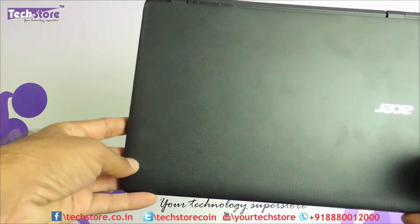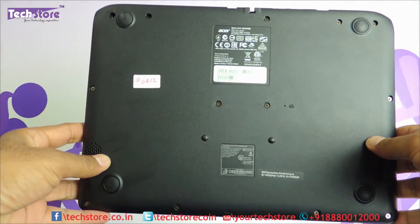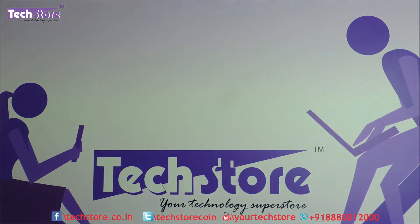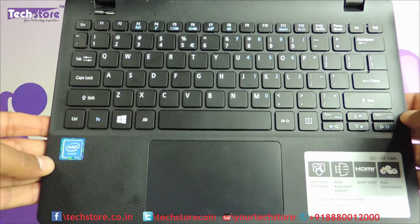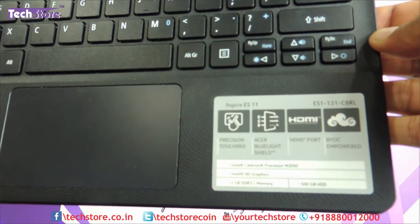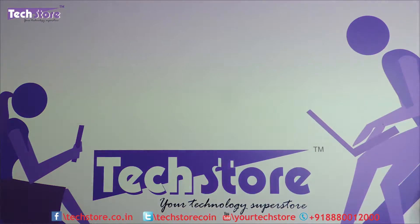So if your laptop basically looks like this, and the base is something like this, and once opened it is looking like this — I just mentioned ES1-131 — then you can apply this entire process.